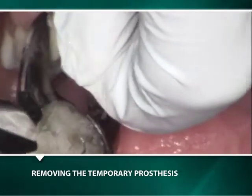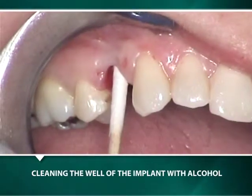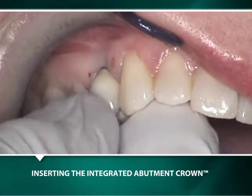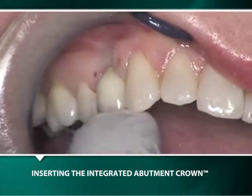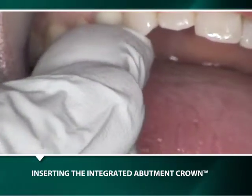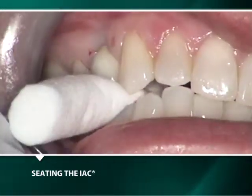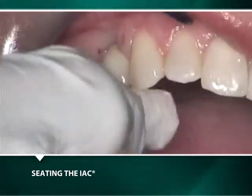During the third clinical visit, the transitional crown with its abutment is removed and replaced with a permanent integrated abutment crown. Definitive seating of the IAC is achieved by having the patient apply occlusal pressure by closing on a cotton roll.